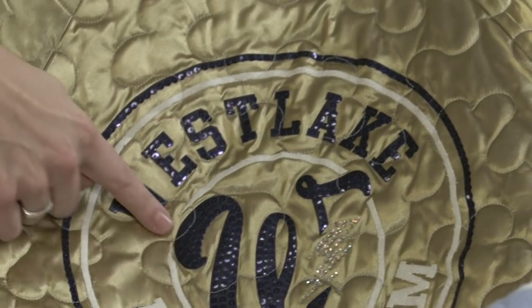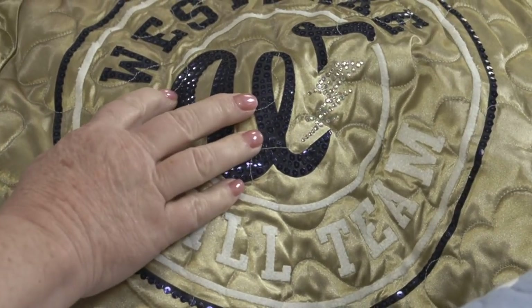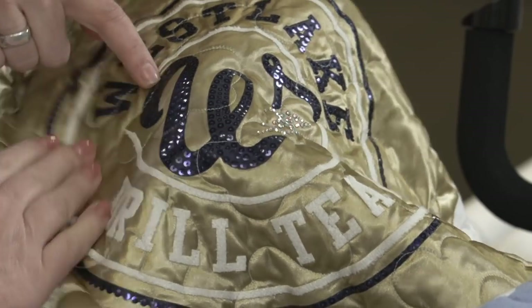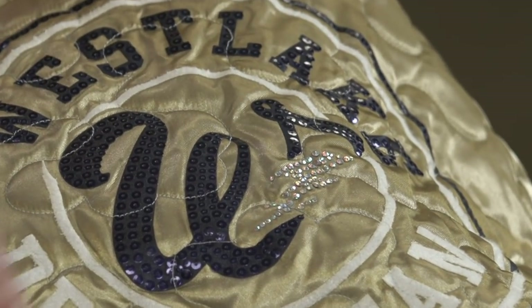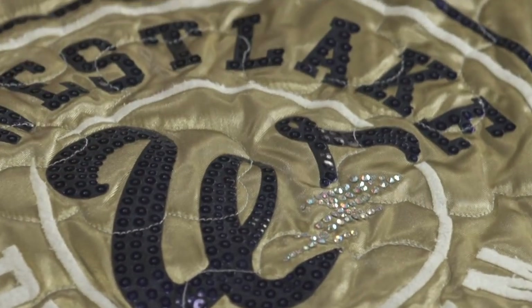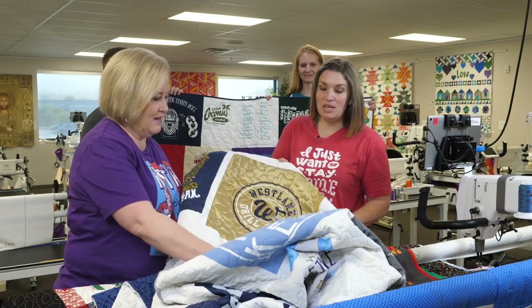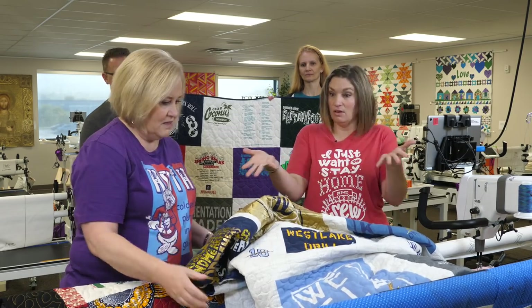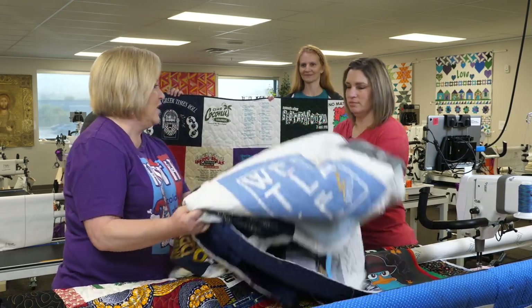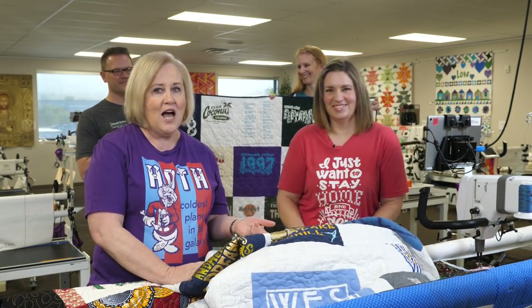You can see they have a sleeve seam right here — this is from the back of a jacket — and they quilted right over the top of all those sequins. They're sequins on a little decal that was ironed on, and it's got some wool appliqué on it. Look what we can do! You just have to look at the mementos you want to put in the quilt and say, okay, how can I use this?